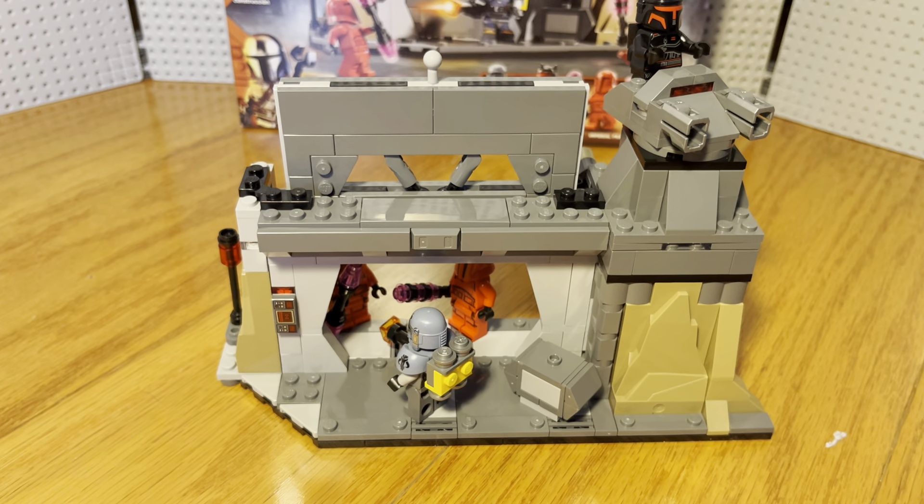The door stays up like that with that mechanism, and you just — boop — the door falls on them, shuts and everything. It's pretty dope looking.